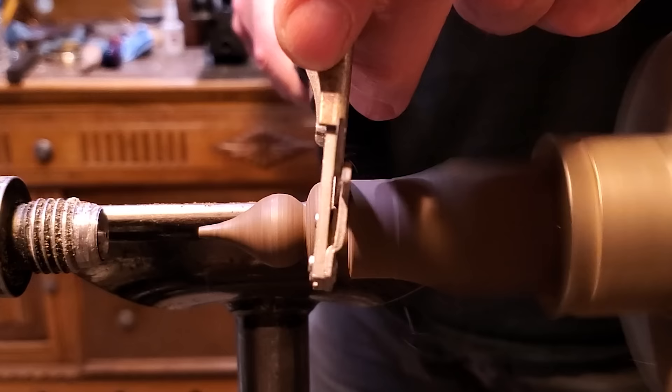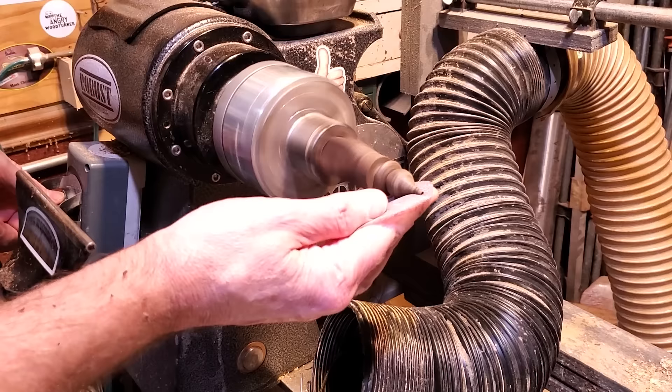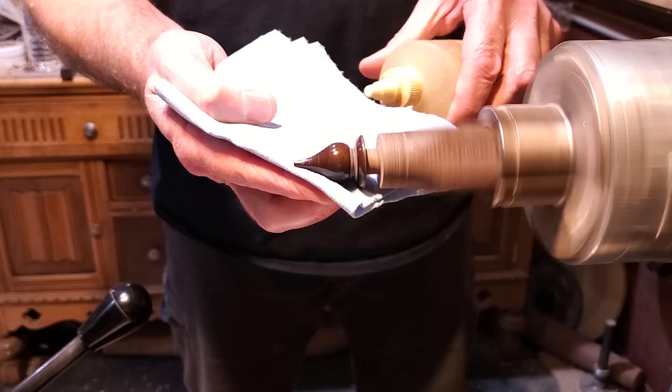I finished bringing down that tenon just a little bit, using the calipers to make sure it would fit right in the top. Then I ran through all of the grits dry — I didn't want to get any oil on the tenon, so I ran through them all dry, and then just put a little bit of oil on a paper towel and put the finish on.